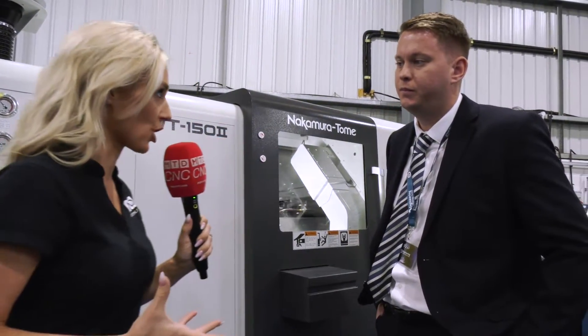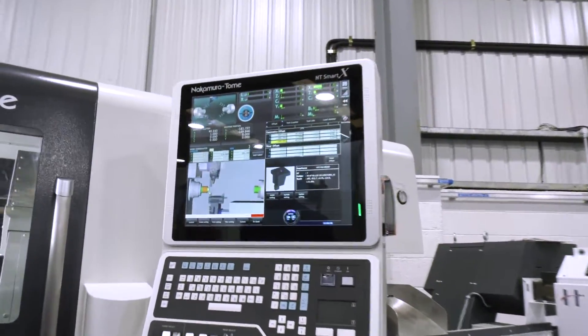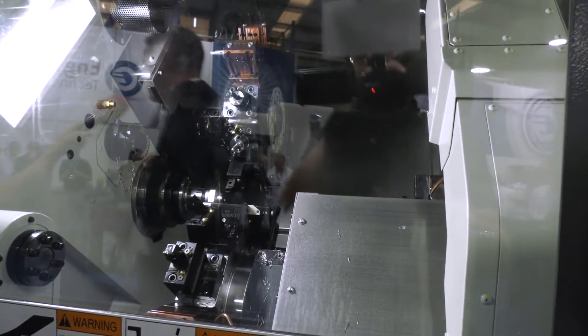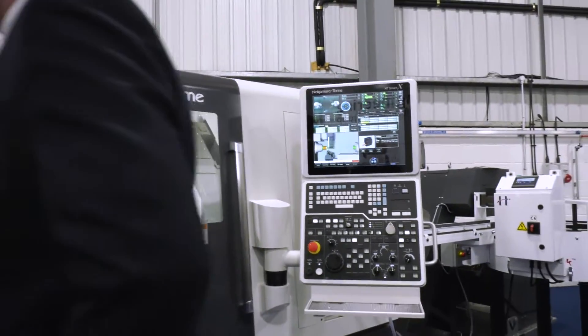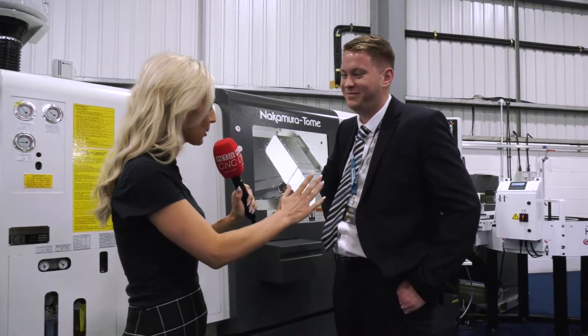And in your personal opinion, what's the benefit of investing in Nakamura as a brand? Nakamura are well renowned in the UK and throughout the world for their quality. As a salesman it gives me real confidence to go to market and place this machine with a customer, because I know it's not going to cause them any problems and ultimately it's going to help them make money. Very confident, James, thank you.